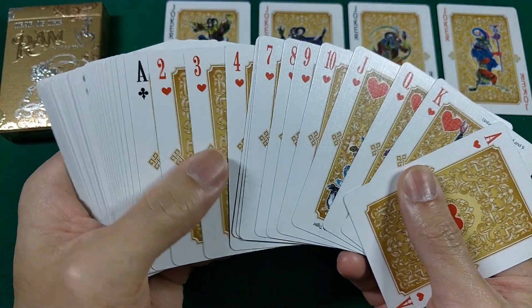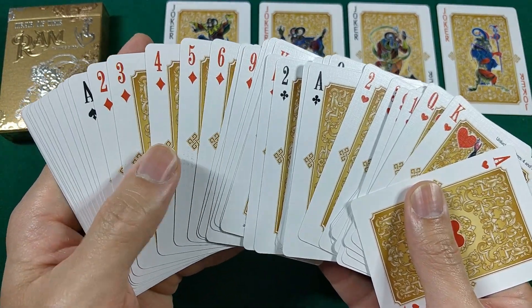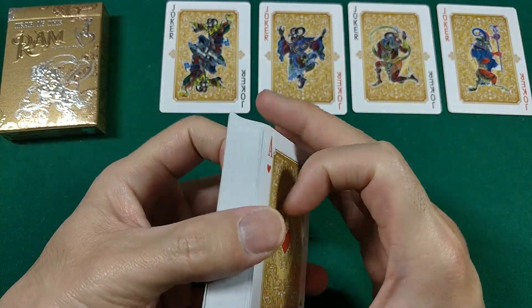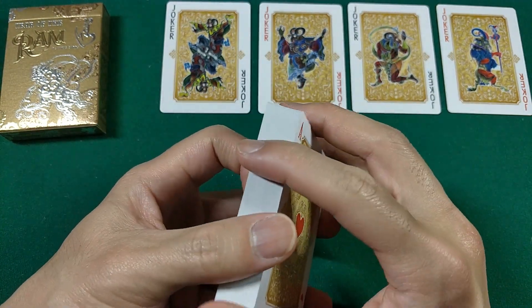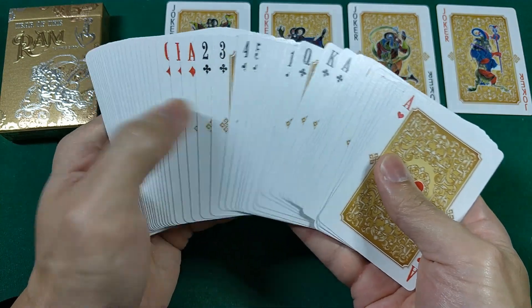Interesting order of cards — it kind of goes Ace down through two: Hearts, Clubs, Spades, Hearts, Clubs, Diamond, Spades. Interesting order, and you get four Jokers. Let's see how the stock feels.